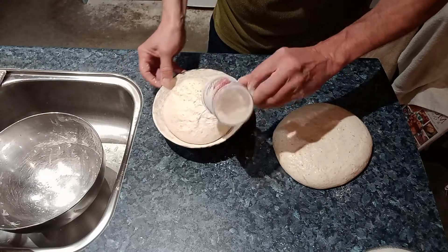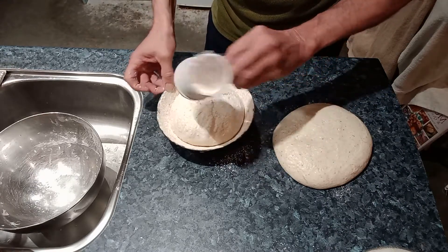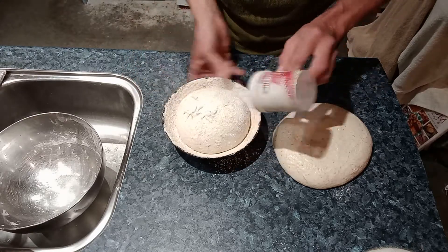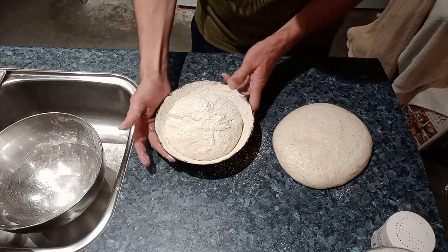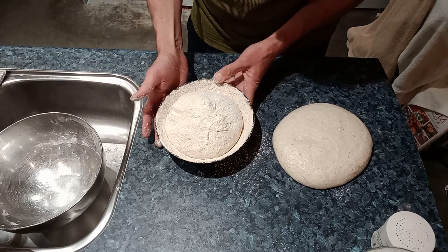Get our dusting of flour and just dust the surface of the sticky dough. And now that is ready to refrigerate, ready for baking tomorrow morning.